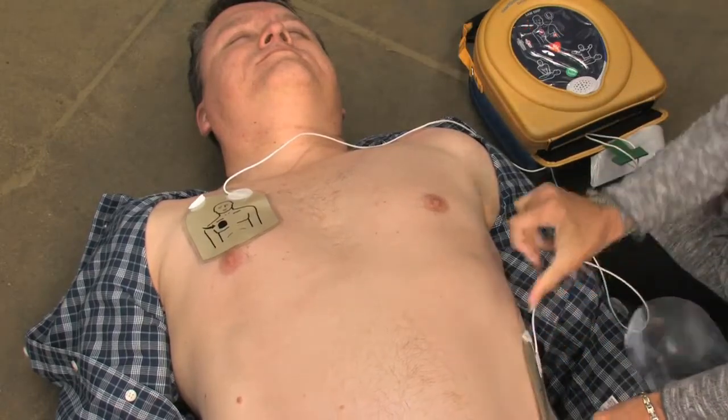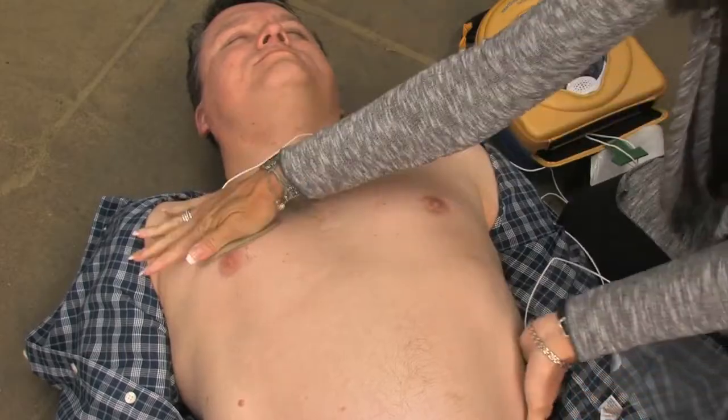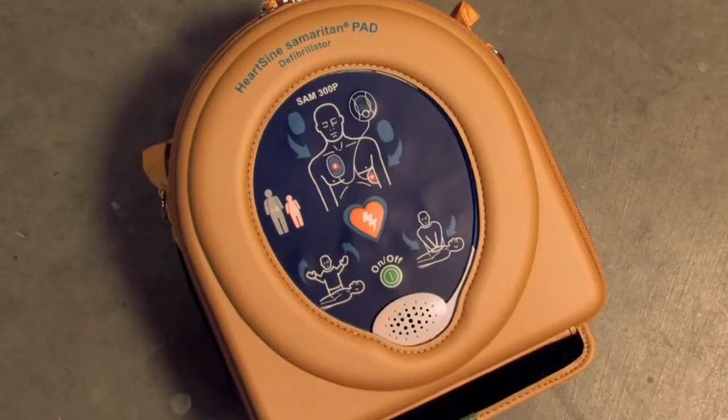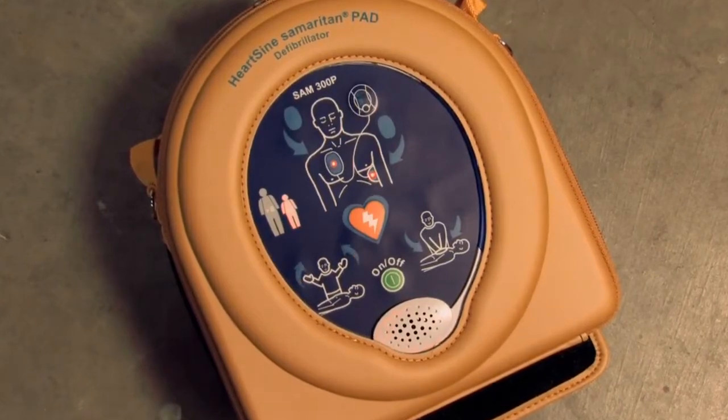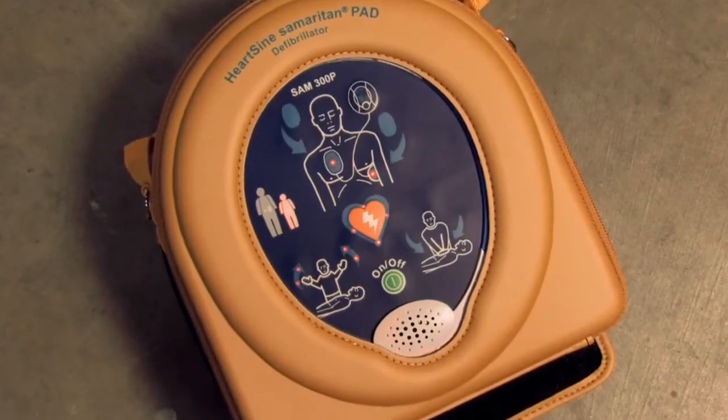The Samaritan PAD automatically assesses the patient's heart rhythm. Assessing heart rhythm. Do not touch the patient. Stand clear of patient, and it recommends whether or not a shock should be delivered.